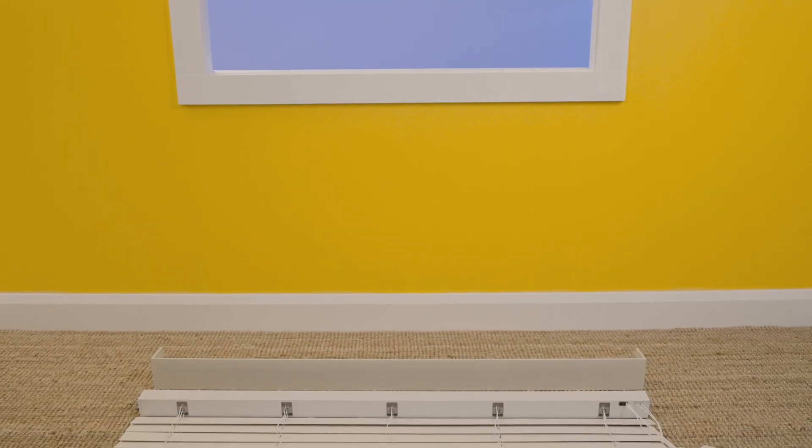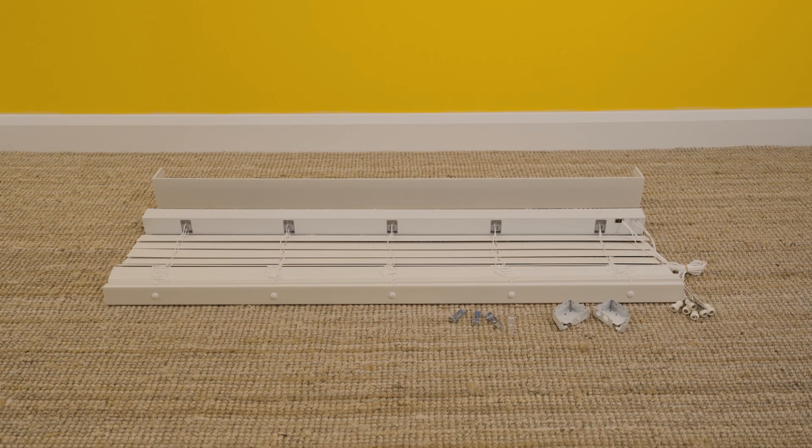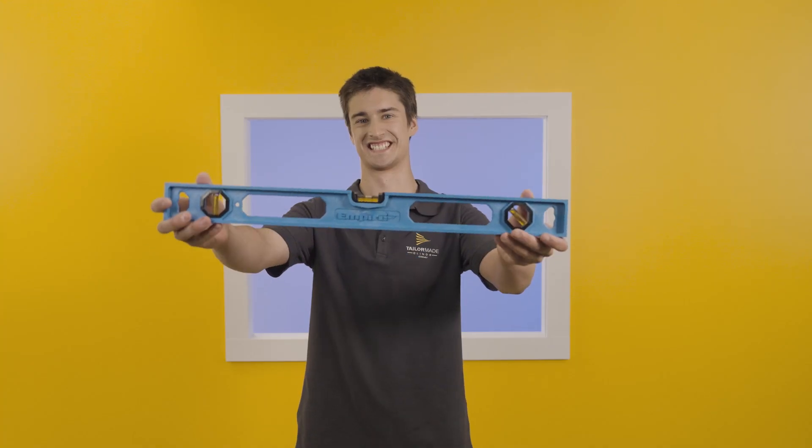A great way to start is to place your Venetian and all the additional pieces on the ground below the window you are installing the blinds on. Additional items to help complete this install are a pencil, a cordless drill with a Phillips head and three millimeter drill bit, a spirit level, a ladder and a tape measure.